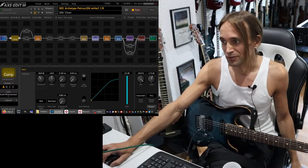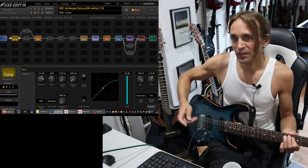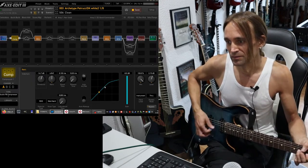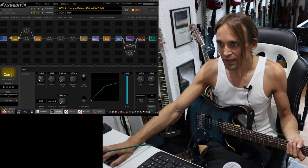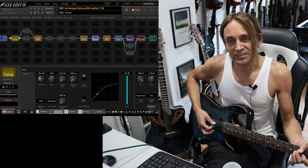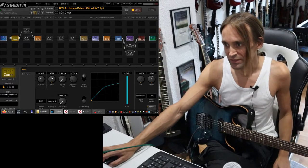So you have to set the threshold. And if you set it somewhere where it's never active, it's also not helping. This meter here is very helpful, because you can always see the yellow ball showing you the volume of the signal when it hits the compressor. So you have to set the threshold. I wouldn't use it with the distorted tones because you don't have those dynamics there. The other question is: how much should the signal be reduced if the compressor is active? That is the second very important control — the ratio.